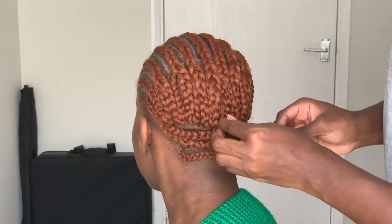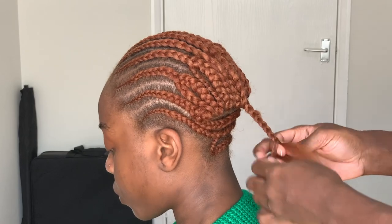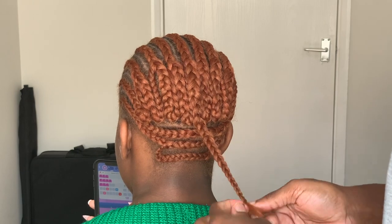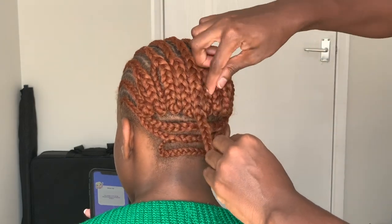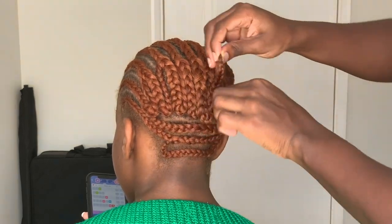Now that you're all done, it should look like this. You'll have one braid hanging out. You can go ahead and sew this in between one of the other cornrows you have, or you can weave it in and out of the cornrows you braided upwards. This all depends on the length of the braid that's left hanging out.